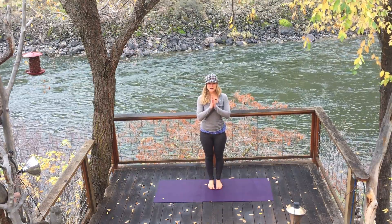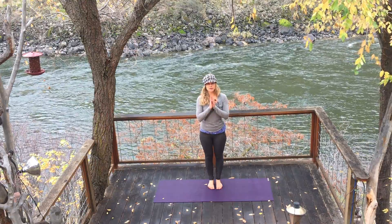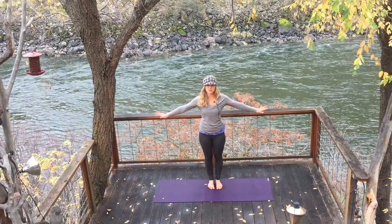Hey, you're with Elizabeth in Yoga and Body. Welcome to 3 Minute Yoga. Today we're going to start in Mountain Pose for one breath. So take a moment to let everything else float away and ground yourself.